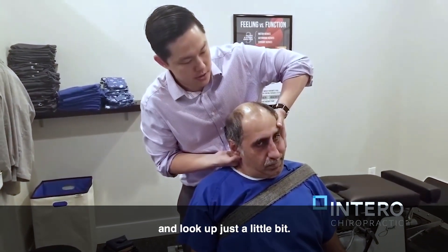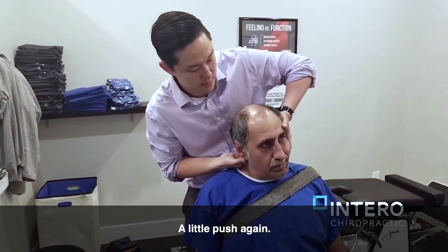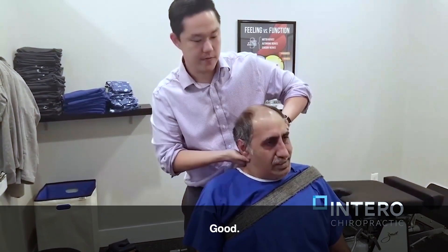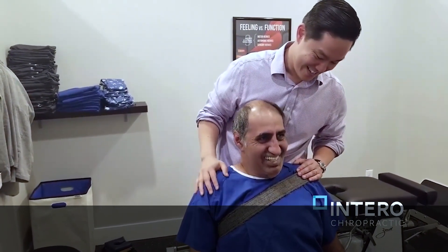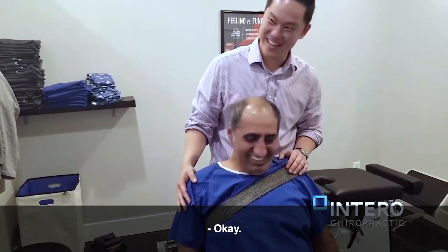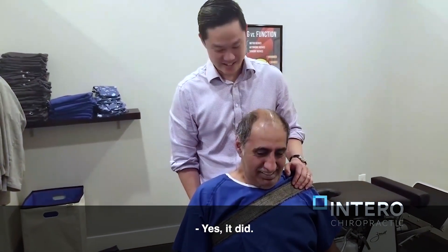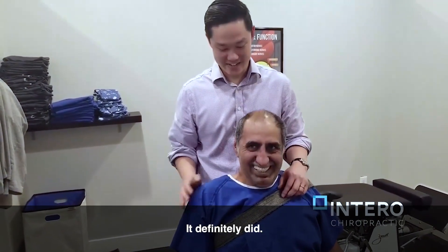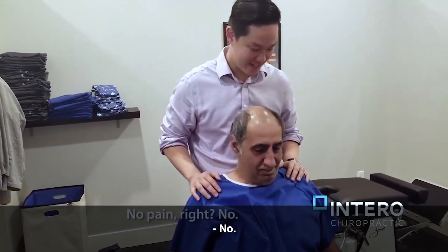Just relax your left shoulder just a little bit. And look up just a little bit. Good. And a little push, okay? Good. How'd that feel? It felt like it cracked. Yes, yes it did. It definitely did. No pain, right? No.